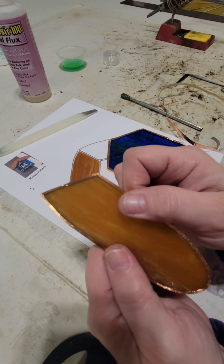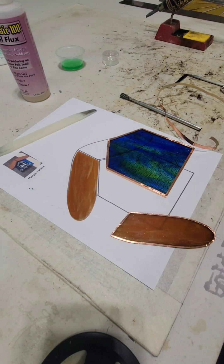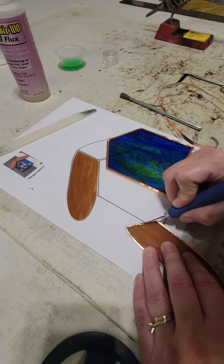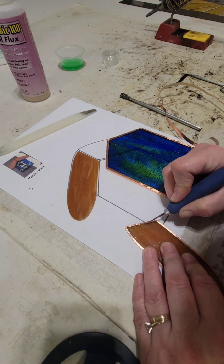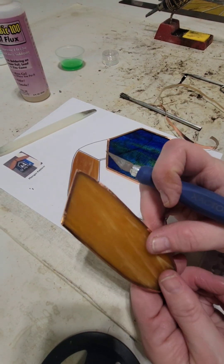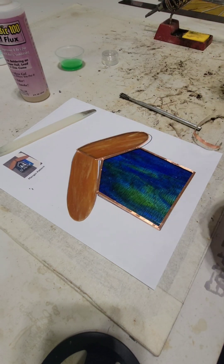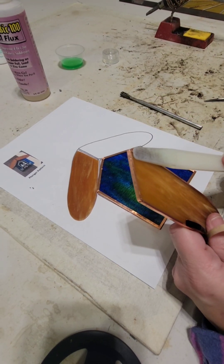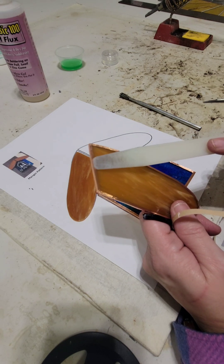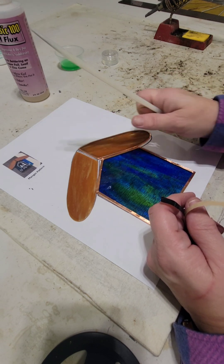You guys see that right there — how it's a little bit uneven where the tape meets? I like to have my exacto knife and you can even do this after you solder it, but I like to do it first, and then we're just going to make that even. I started here with my foil, wrapped all the way around the piece, and ended it about here — so there's no edge, it's all on your solder line.